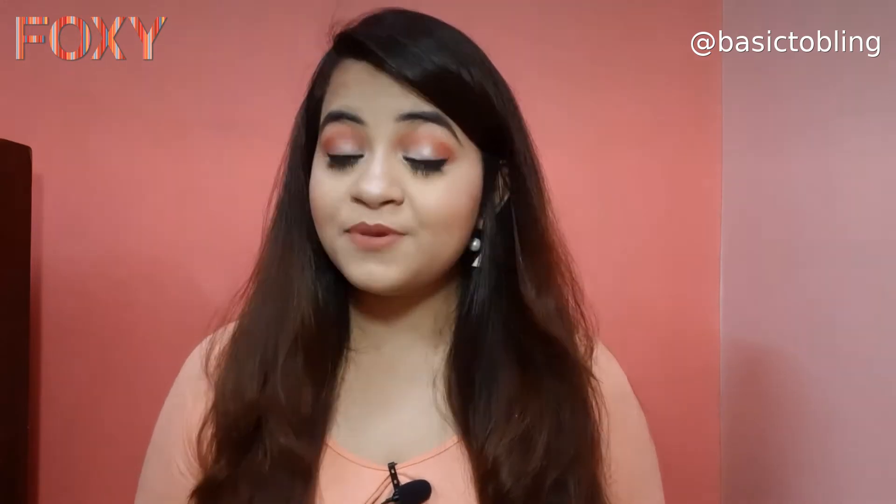Hi guys, welcome or welcome back to my channel. I'm Devlina and in today's video I will be showing you how you can create this particular coral makeup look. This is a very easy and simple look with a pop of color and it is very wearable — you can wear it outside or to a wedding occasion. It is super simple and easy for beginners.